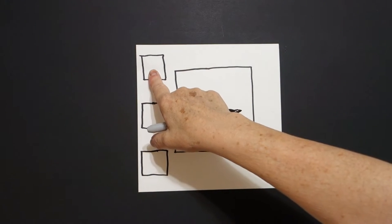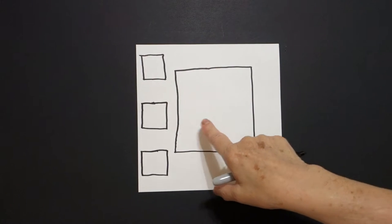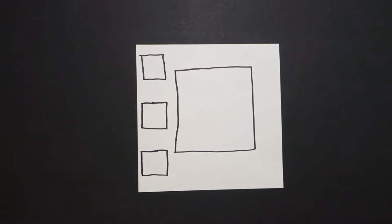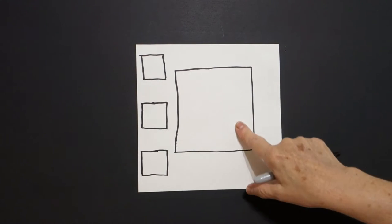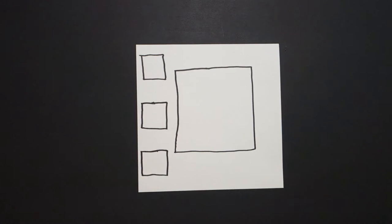This is my big square. This is my little square. This is my big square. This is my little square.